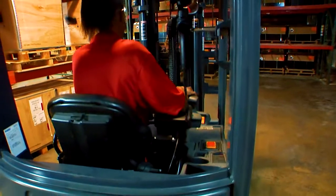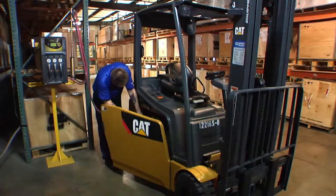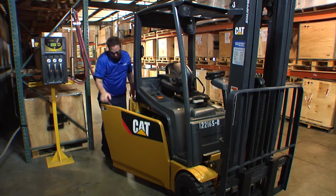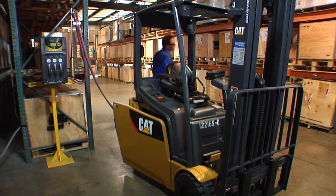They will literally change the way you work. Flex and FlexPak batteries should be opportunity charged whenever the truck is not in use, eliminating the need for spare batteries and battery changing.